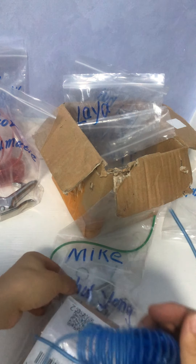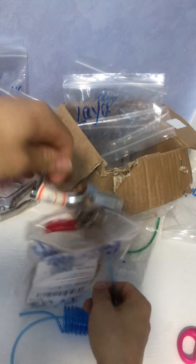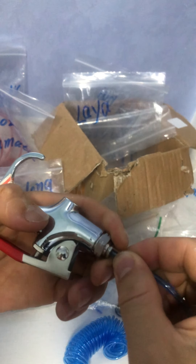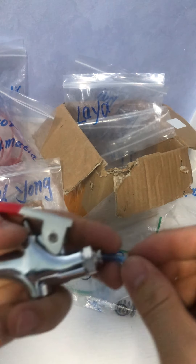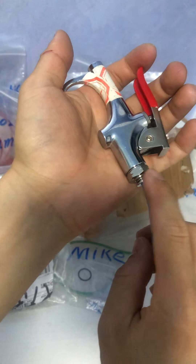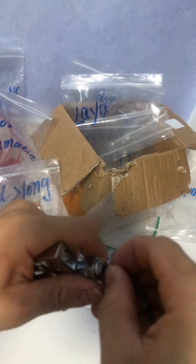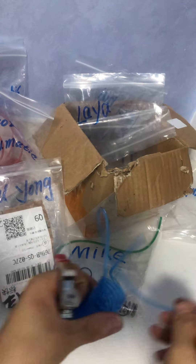This tubing is from Suyong. Let's see Suyong's tubing with Suyong's fitting. Wow, it's great — really tight. It's very, very tight. Good to use.